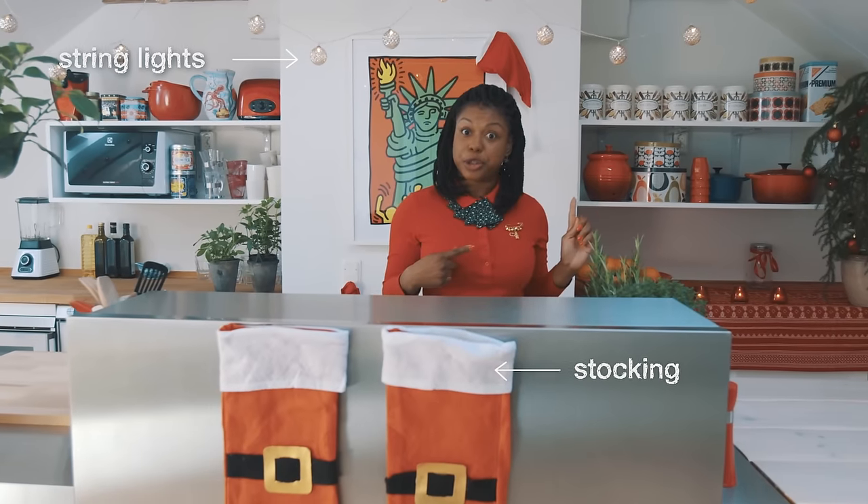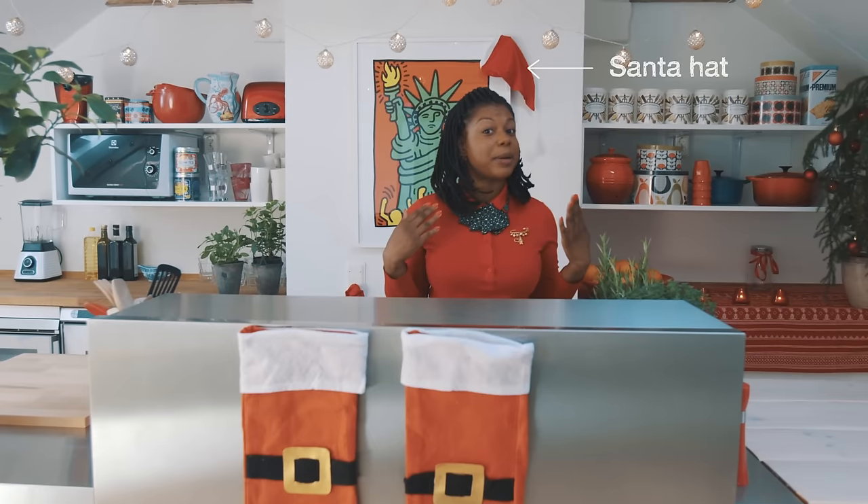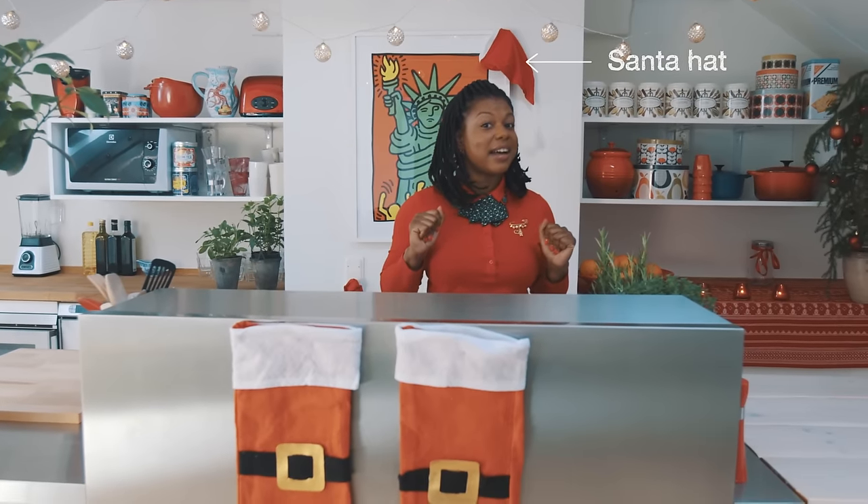Hi guys, welcome back to On the Go. It's Christmas time. Two weeks ago I showed you how to make sugar cookies, and this week we're continuing the Christmas theme with eggnog. Eggnog is a traditional Christmas drink made with eggs. I know that can sound gross to some of you, but it's delicious and it's a Christmas classic in the US and beyond.